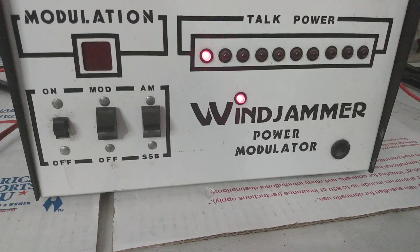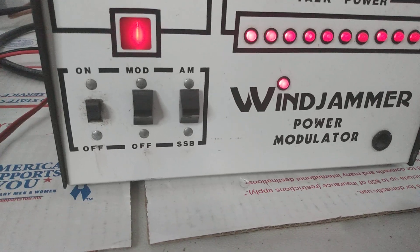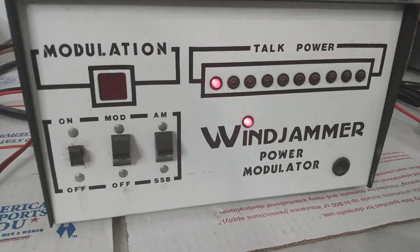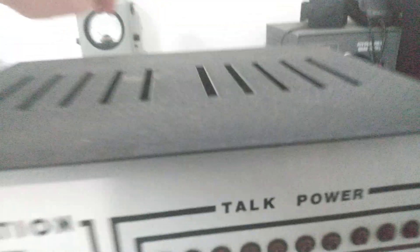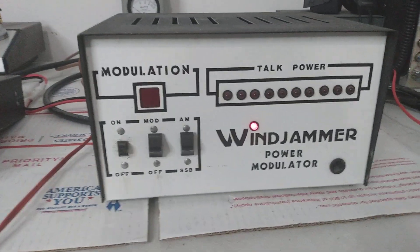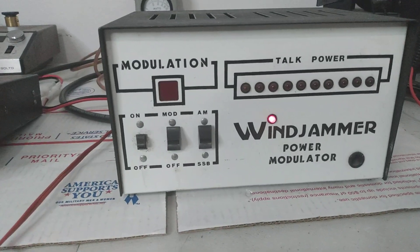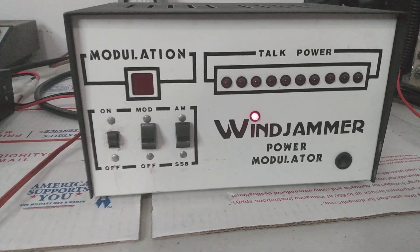I've had this thing sitting here probably going on over a year, maybe two years, and I just never hooked it up to test it out — and lo and behold, it works good. These are rare little units, you don't see a lot of these. You'll actually see more of the JB-12s and the Black Cat stuff than you do these. I believe the tube in it is a 6BQ5, but we'll verify that in a second.